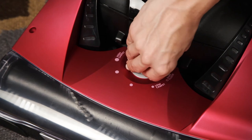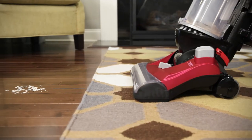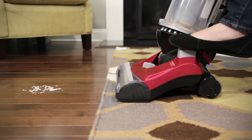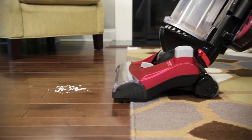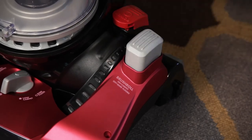Clean bare floors by setting the carpet height adjustment to bare floors and turning off the brush roll using the brush roll on-off pedal located on the left side of the hood. Step on the pedal to turn the brush roll off.